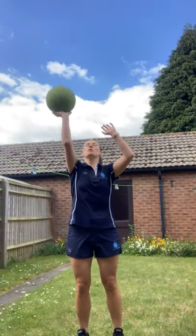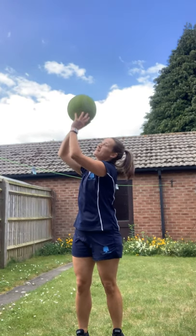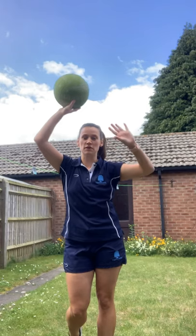Hi everybody, here are some netball handling drills for you to have a little go at home. For the first one, just pop your ball up above your head like you're going to take a shot, and make sure that the ball is in your fingertips with that nice doggy shape that we've done at school.